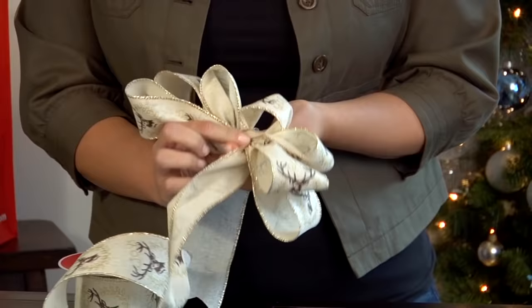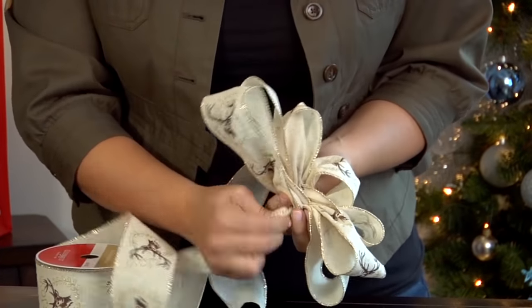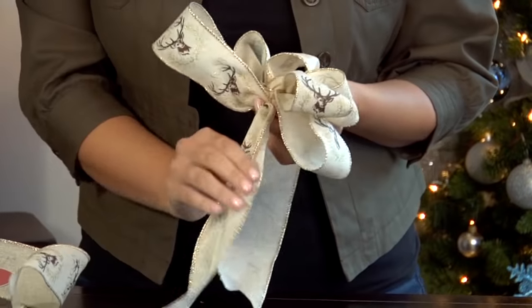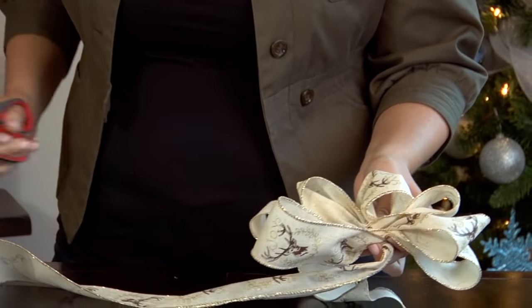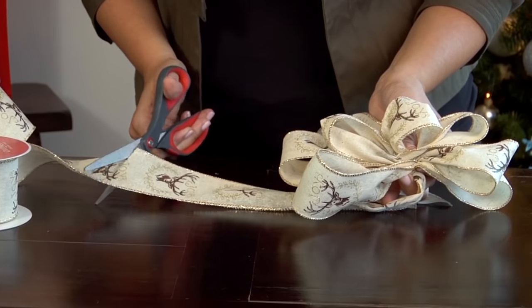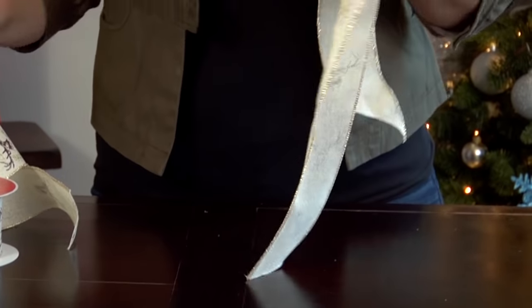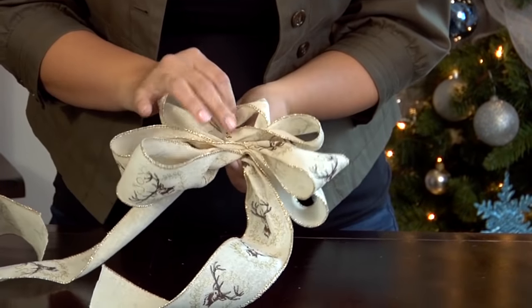I'm going to make my final pinch and twist, and then hold on tight. You're going to unravel about 12 more inches from your spool and trim that with your scissors. Now you have both your tails and you're still holding on in the middle.